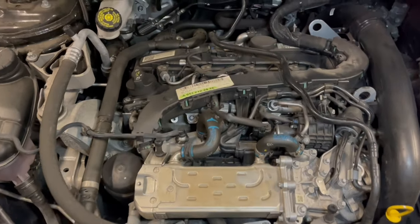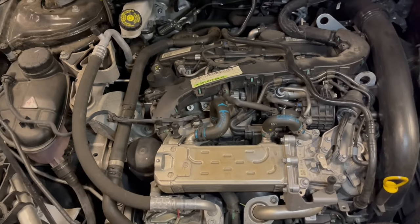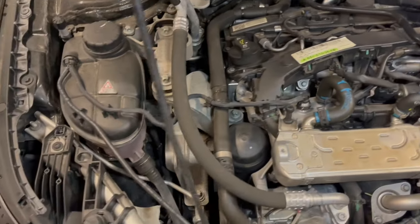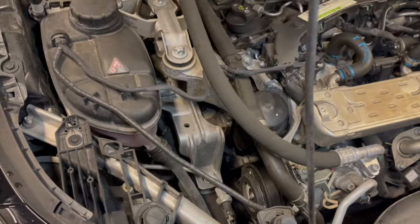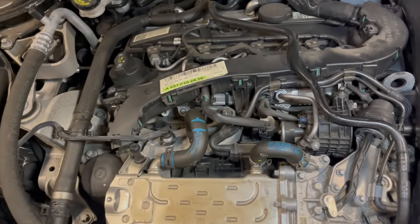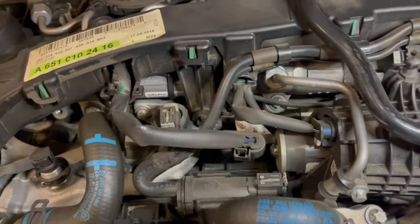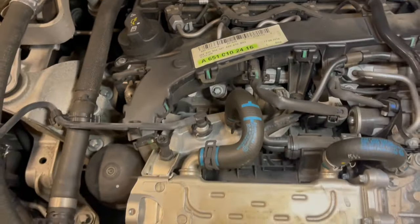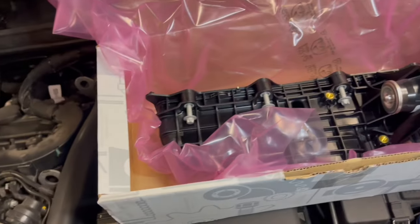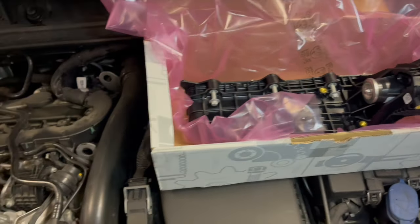Under the bonnet we have the lovely OM651 engine, but on this CLA, because it's front wheel drive, the engine is fitted transversely, whereas on a C-Class or an E-Class where the vehicle is rear wheel drive, the engine is fitted longitudinally. As we can see the inlet manifold is buried under a lot of parts, so there is a lot of work to be done. We have our new manifold ready, so let's get this job started.